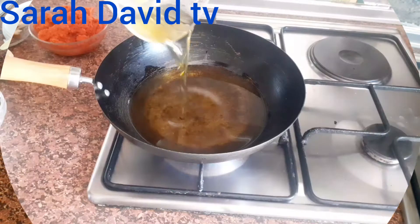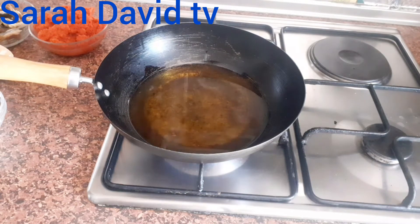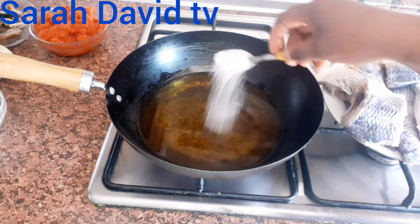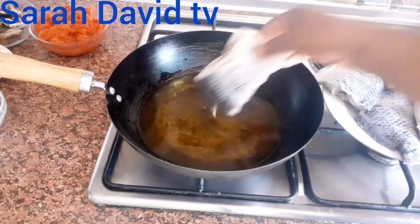So let's get started. I have my oil on heat. We are going to give two to three minutes for the oil to heat up. Now the oil is hot. I will just sprinkle some salt, and I'm going to start frying the fish.